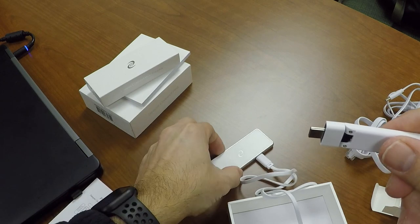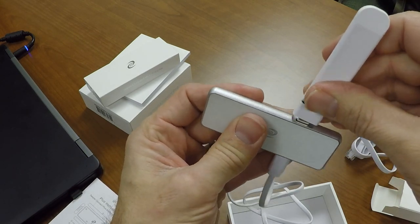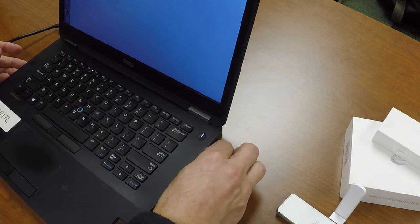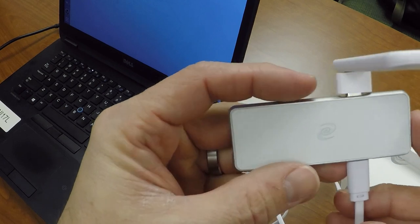So this is just a USB Type-C on the wireless adapter, and you plug it right in. And there you go — you're all set up. You plug it right into your laptop. And now we've got power.